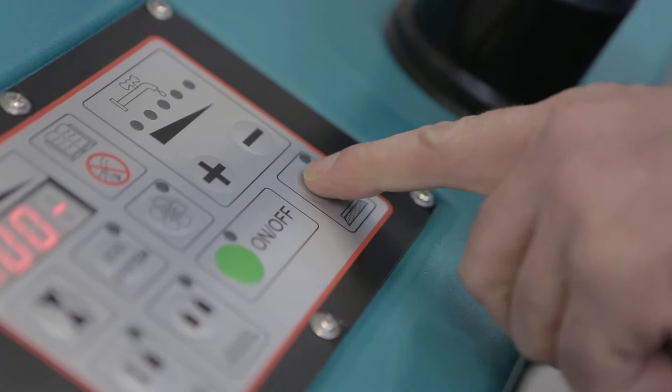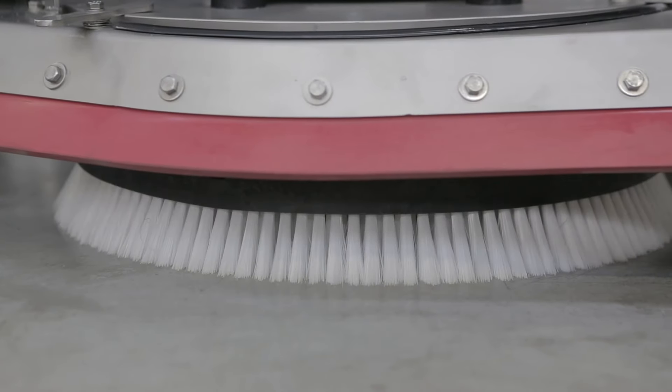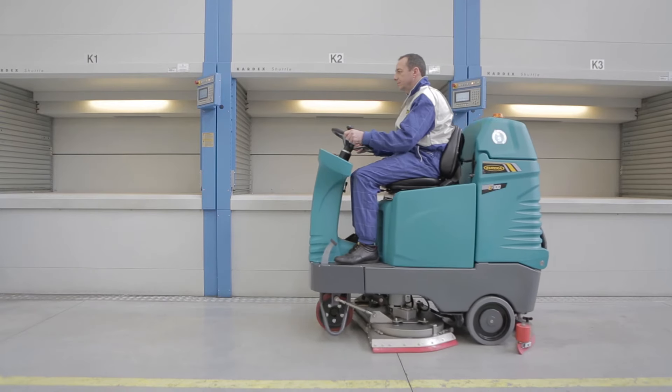The Brush-o-matic system means changing brushes is quick and hands-free. The brush head is fitted with a floating splash guard that prevents the leaking of solution or splashing of walls during cleaning.